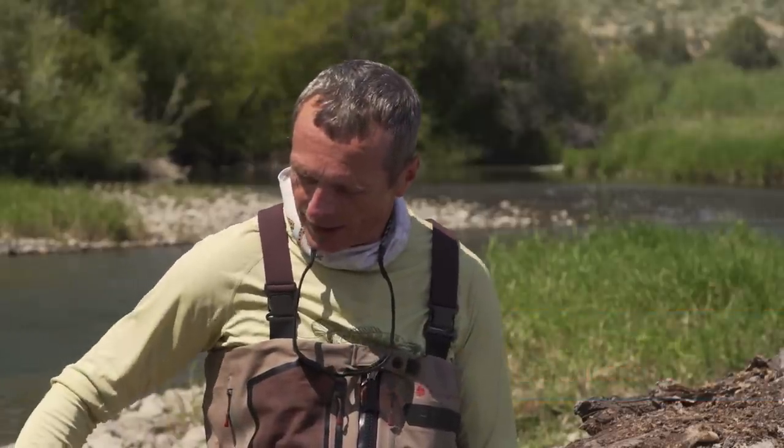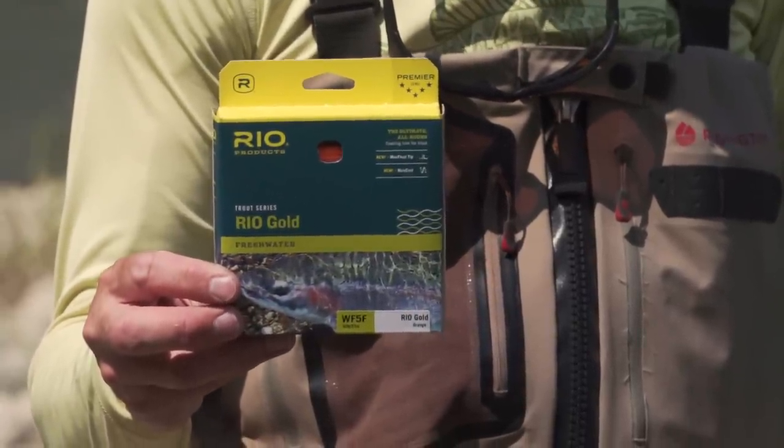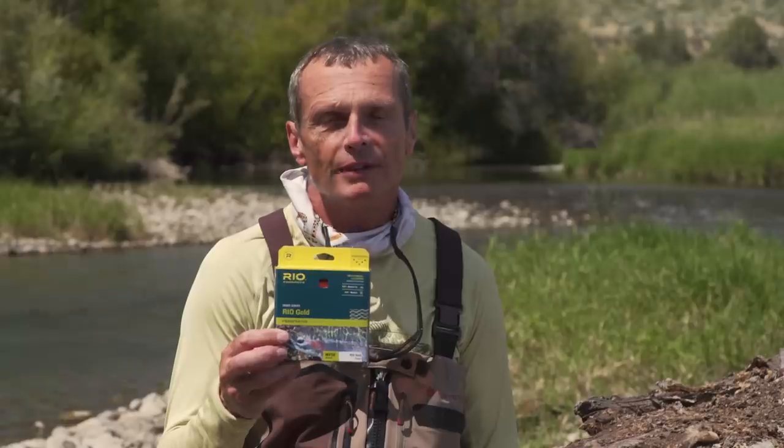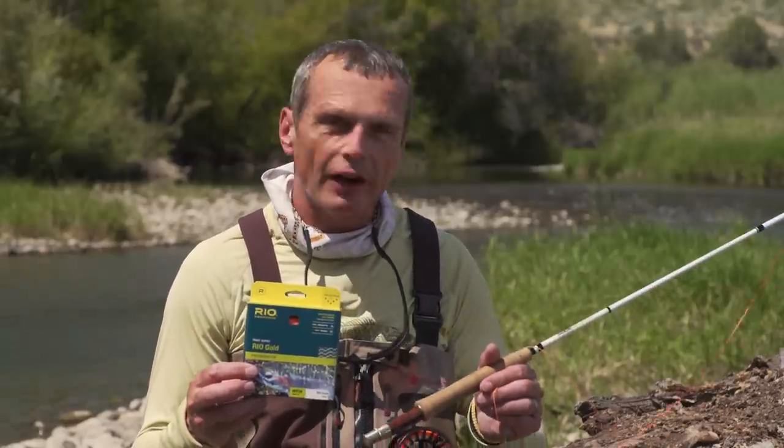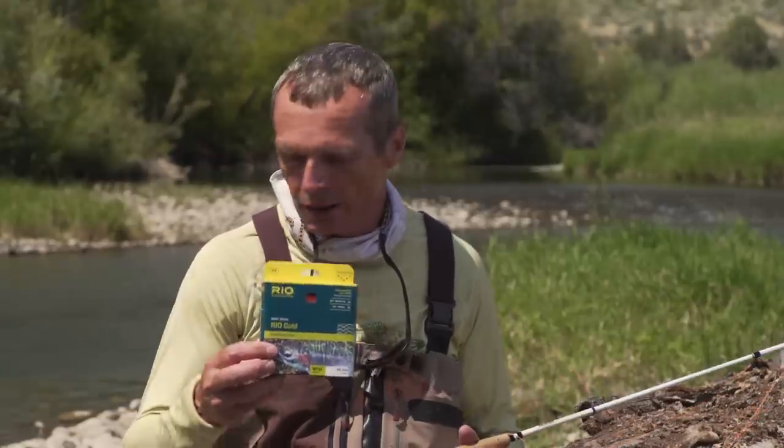Thanks so much for tuning in to today's episode of Rio's How To. This one is all about your forward loop and it's called 'How to Perfect Your Forward Cast.' We're going to look at a Rio Gold fly line — our best all-round general purpose fly line — in bright orange, because when you're looking at loop problems you've got to be able to see your loop. I've got a nine-foot five-weight rod here, white and easy to see.